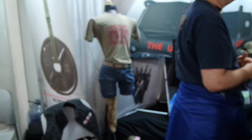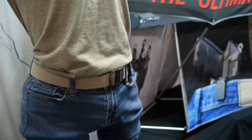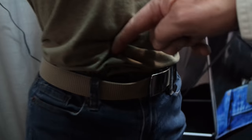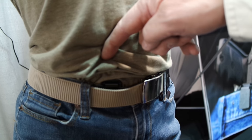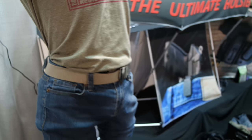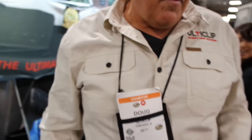Standard clips on the market are similar to this over here on our mannequin — very visible when you walk into a room. This is our clip here, worn behind a belt for maximum concealment and retention. If you're interested, go to UltiClip.com and purchase one of the clips today.